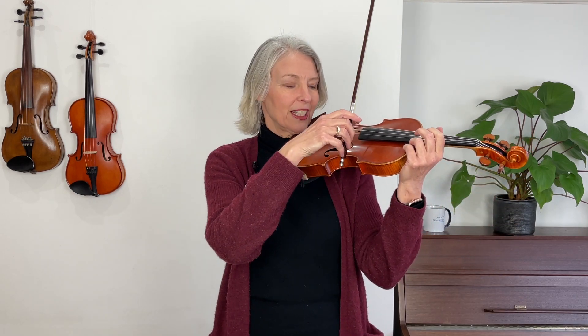Up and down bows are easiest to see when I play open strings on the E string. A down bow goes from the heel to the point — see, my bow goes down, so that's why it's called a down bow. And an up bow is when the bow goes up, and it's indicated by a little V. We'll come across that later on in this music.